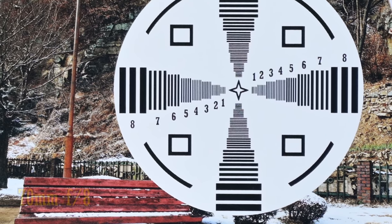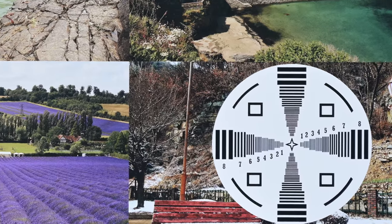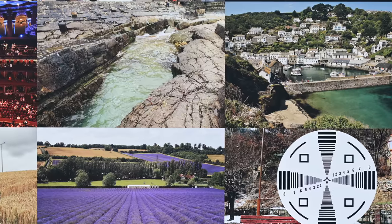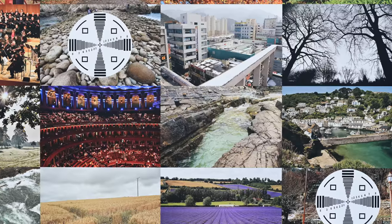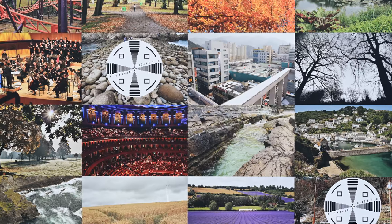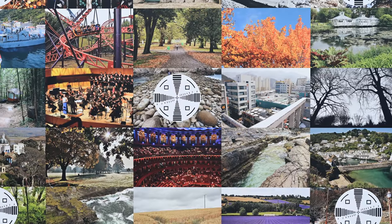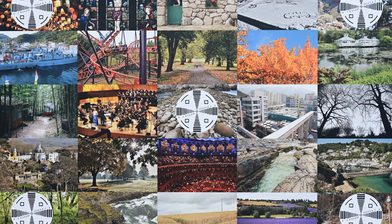Well overall, considering that this is a standard zoom lens trying to satisfy a 45 megapixel full-frame camera, the performance is actually pretty fantastic. It could be slightly sharper at 70mm, but the performance is still very good there. Generally, resolution and contrast are great through the entire zoom and aperture range, and if you have a 24 megapixel full-frame camera, you'll be particularly pleased too.